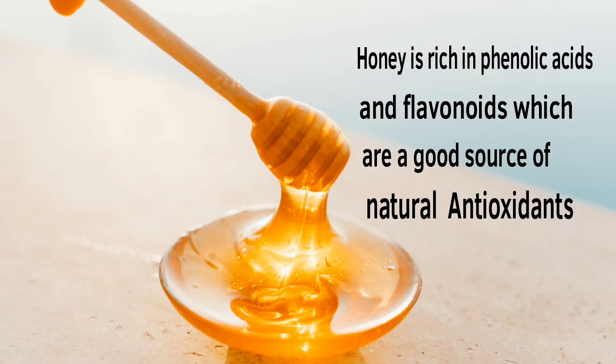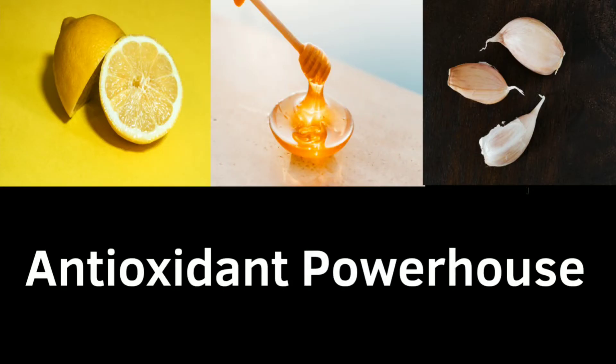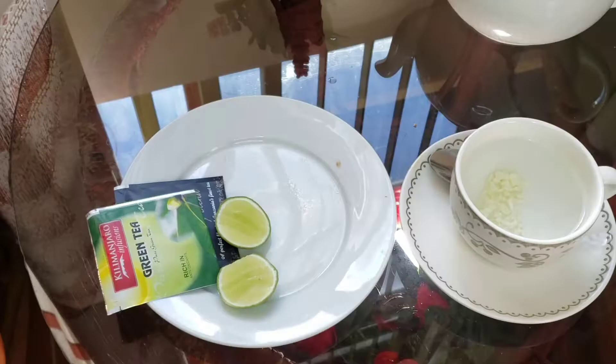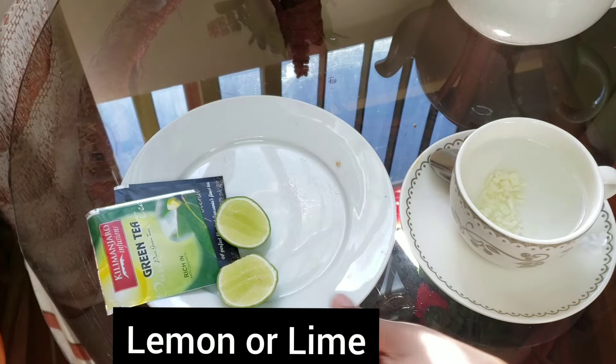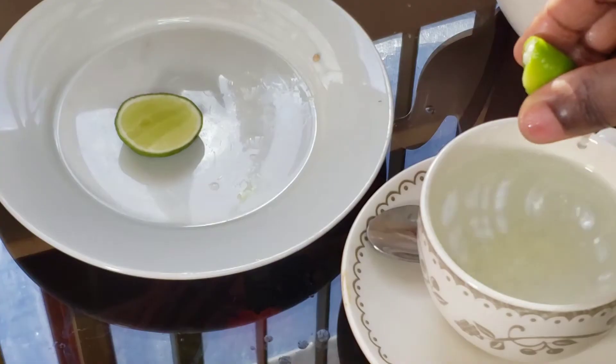Mixing the two with garlic makes an antioxidant powerhouse. You can use a slice of lemon or lime — I'm going to squeeze some lime juice into the plain garlic water.